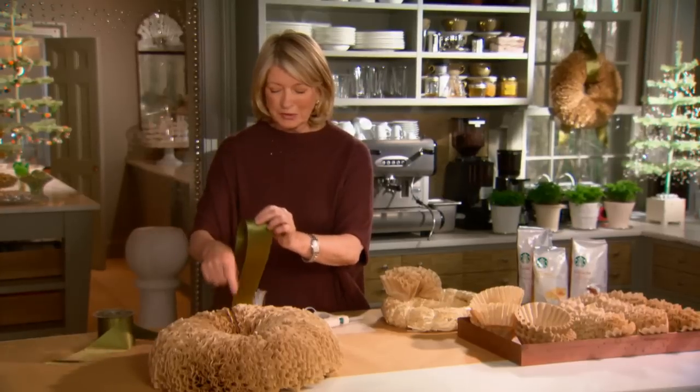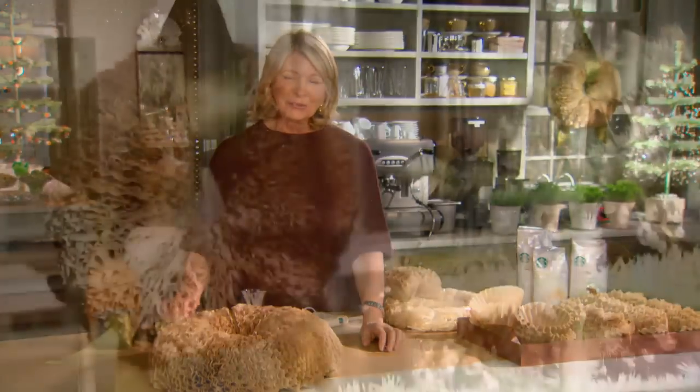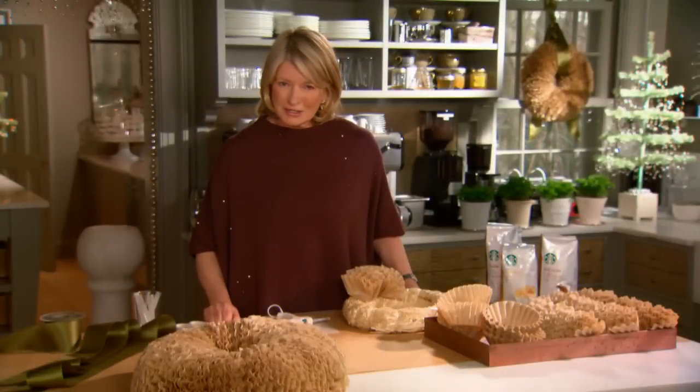If you tie a ribbon around this and hang it on a door or in a window, you will have a very, very beautiful-looking wreath. And it's very easy to do.